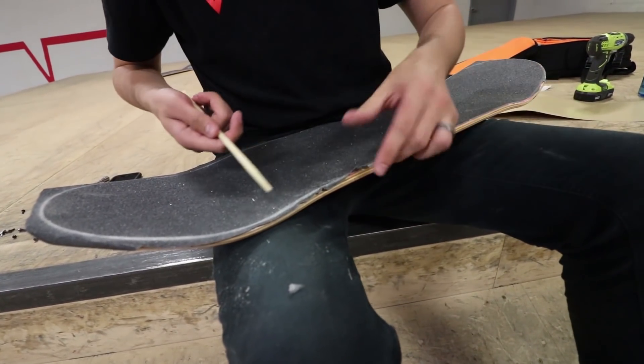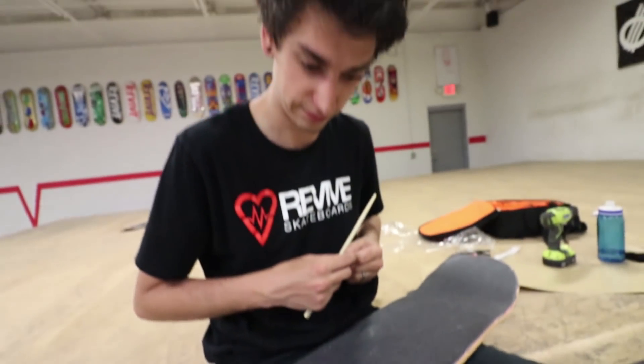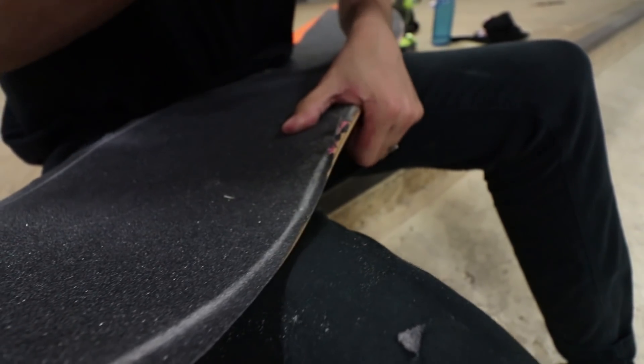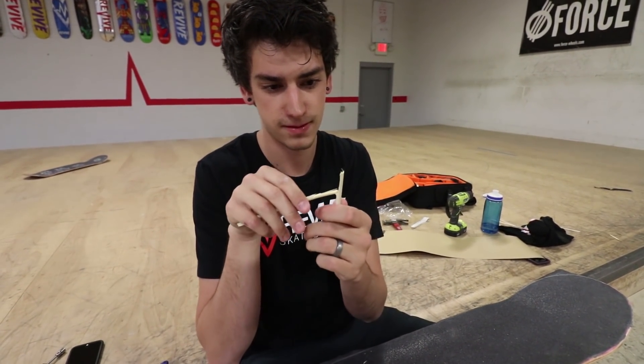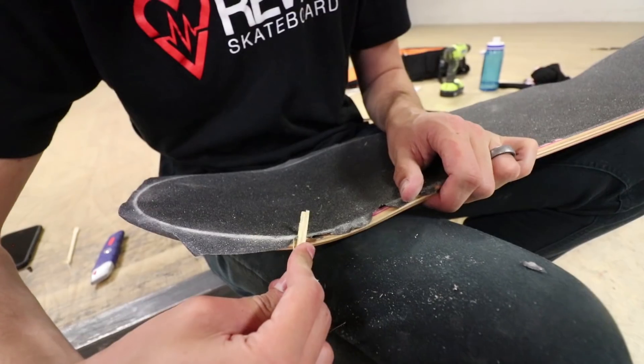I have a new strategy — poke a bunch of holes in the grip tape and then just rip it like this. It looks awful, but I think it'll have to do. That's something. We'll clean it up later. It was supposed to be really sharp so I can cut it easier, and that's what it turned into.